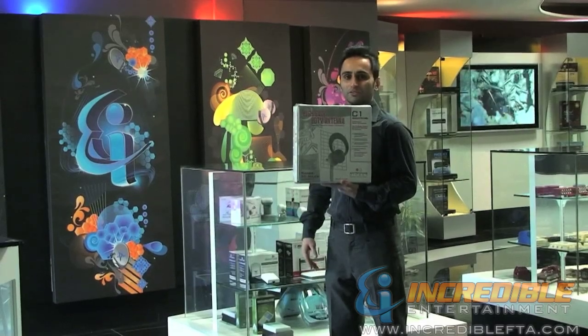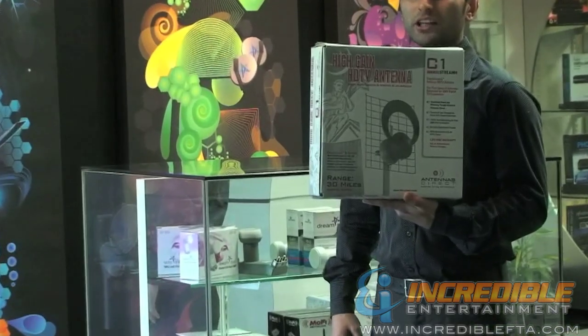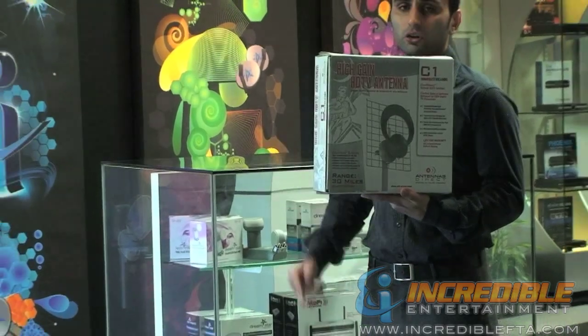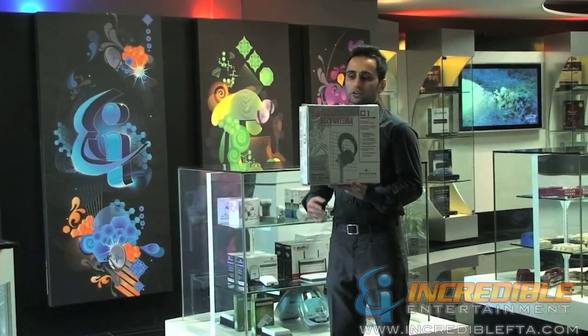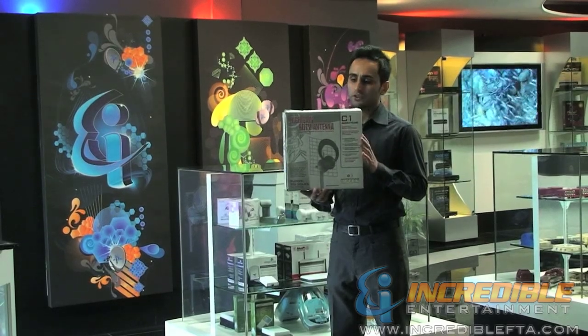Hi, my name is Mac from incrediblefta.com. I'm here to present to you the Clearstream C1 high-definition antenna. This is a very efficient, compact design antenna that can receive all UHF DTV signals. After 2009, the digital signals for antenna changed, so these ones can receive all the UHF channels.